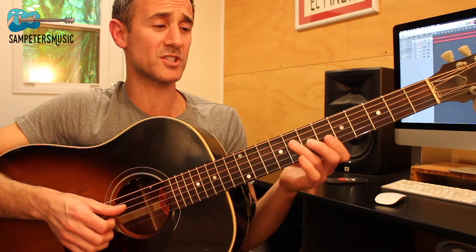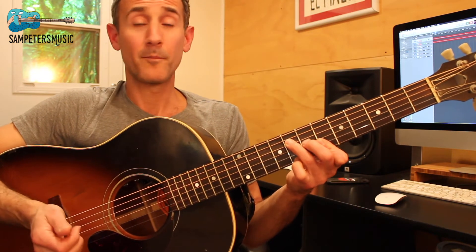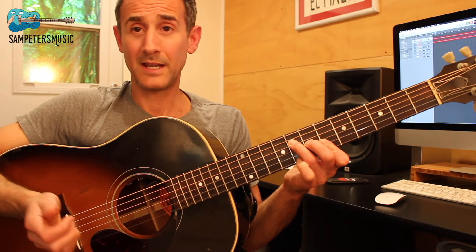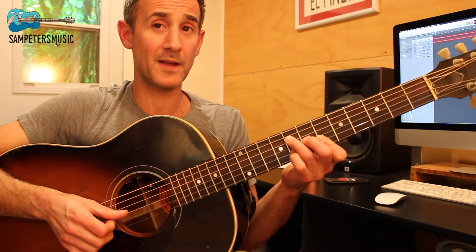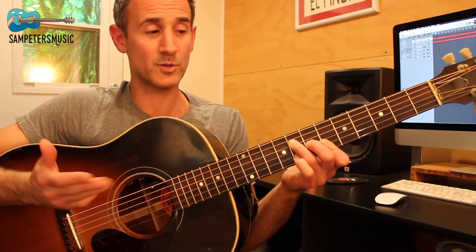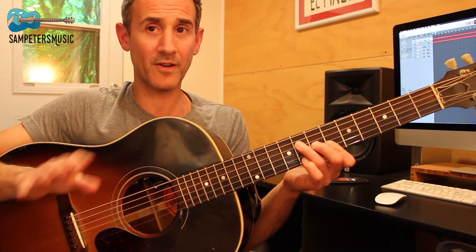And when you play the B-flat it's pretty much the same thing: pinky here on the eighth fret, index finger which is already being held down, and pinky on the B string eighth fret, and index which is already being held down. Those are your variations, and it's always going to be one and two-e-and three and four-e-and.